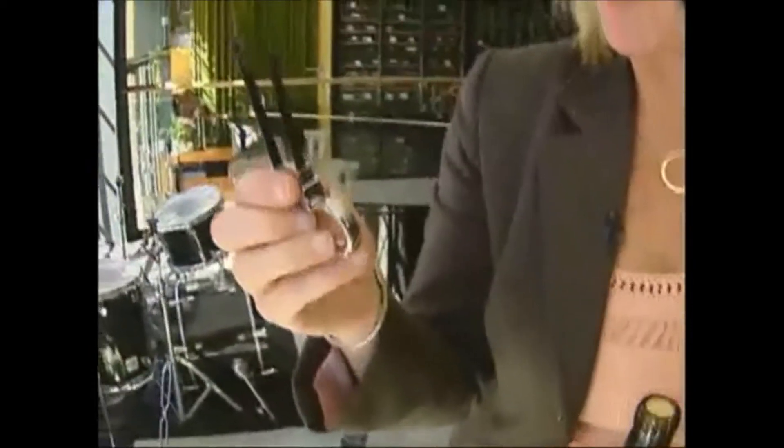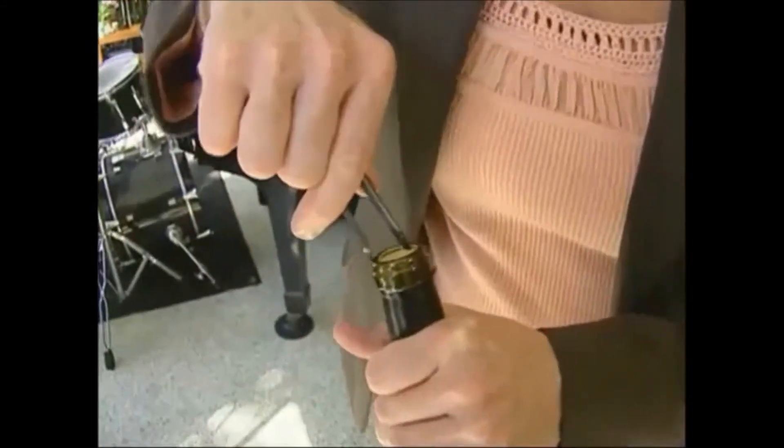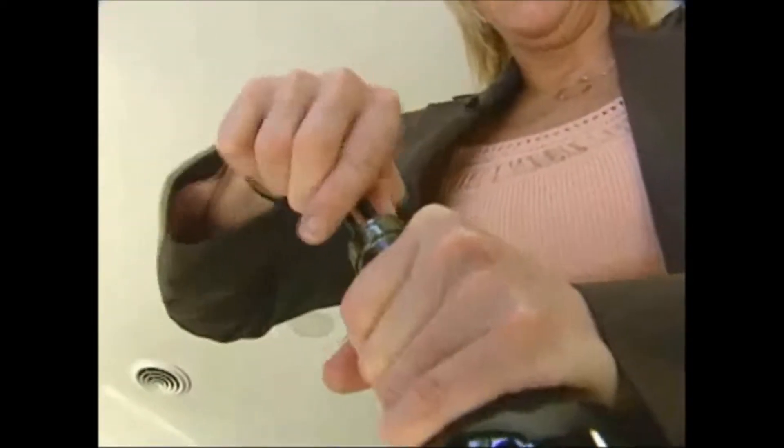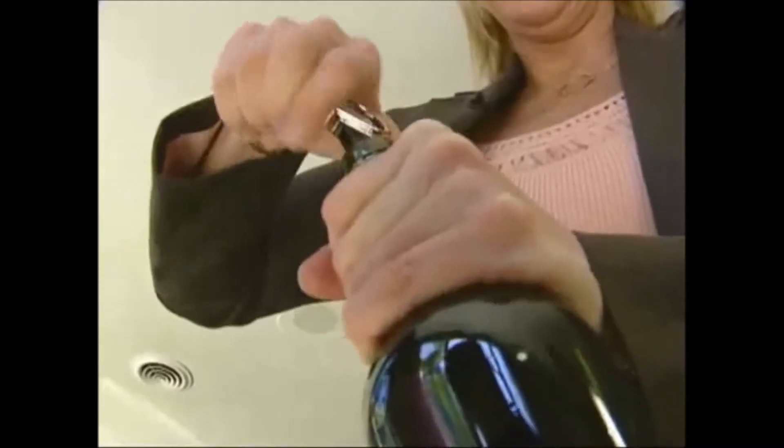This is an osso. If you notice that one of the prongs is significantly longer than the other, that is the prong that needs to go into the bottle first. Once you can get the other side in, jiggle it down very slowly, then just twist and pull.